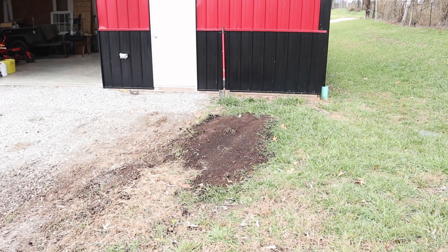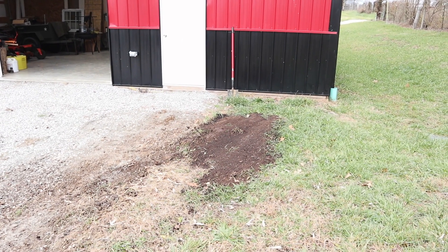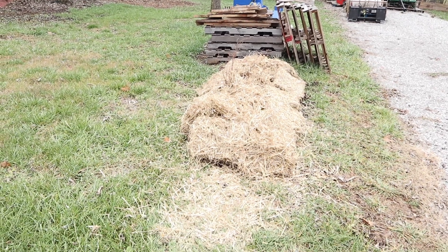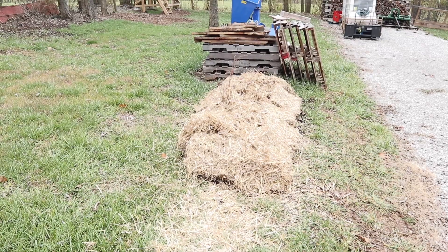There we go — where we're going to put the rainwater collection system is now clear. The next step is to order a load of gravel. The blueberries and strawberries are enjoying their nice new temporary winter home. The gravel I need to continue my project has arrived.